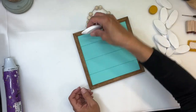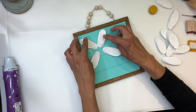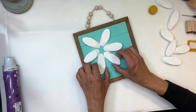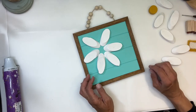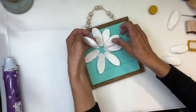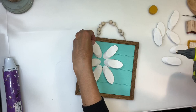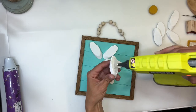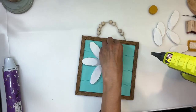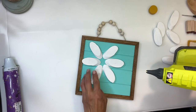Once I have all my pieces painted, I'm going to start to arrange them all in a flower shape on my sign. I ended up doing six pieces at the bottom, and those are going to go on the top like that. Now I'm going to just hot glue down my pieces, making sure that they're all evenly separated.